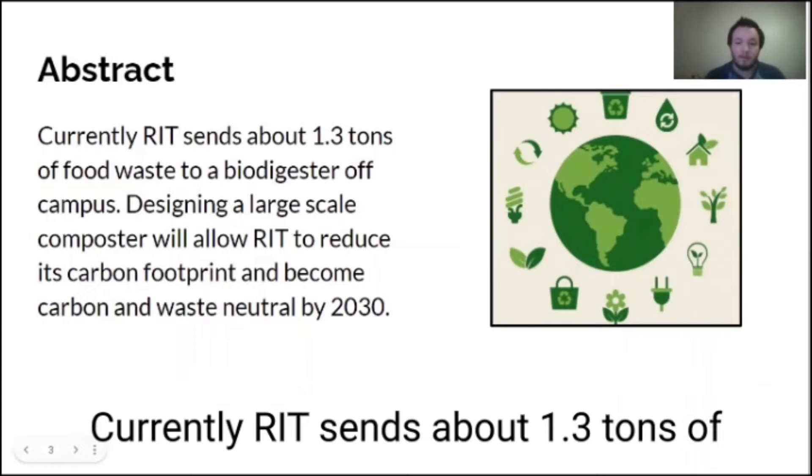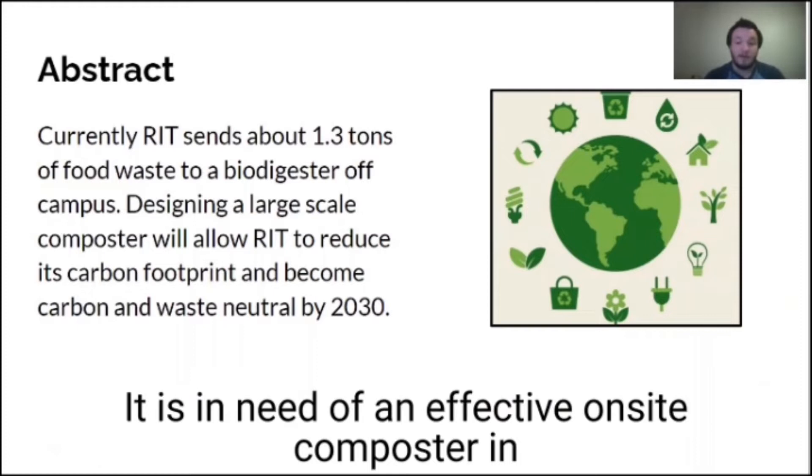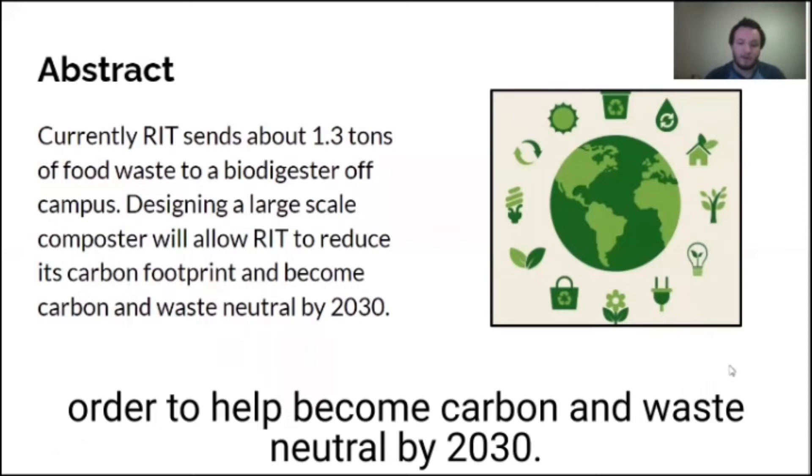Currently RIT sends about 1.3 tons of food waste to a biodigester off campus. RIT is in need of an effective on-site composter in order to help become carbon and waste neutral by 2030.